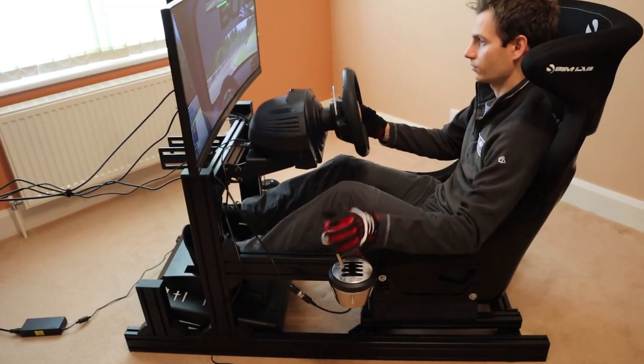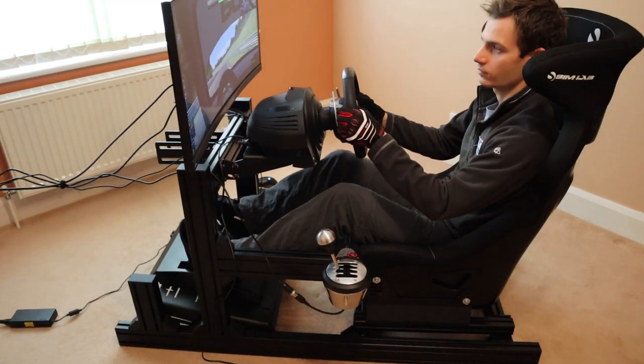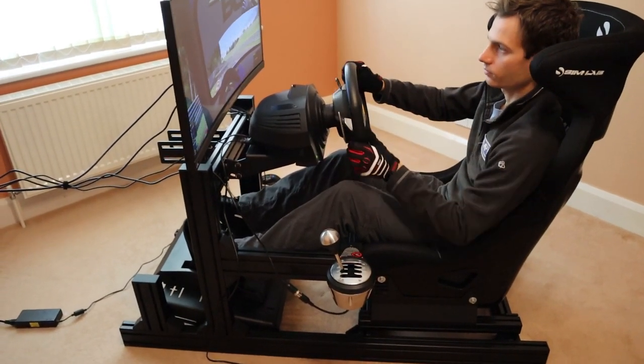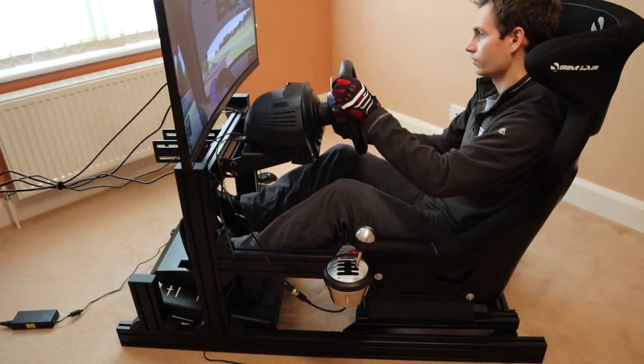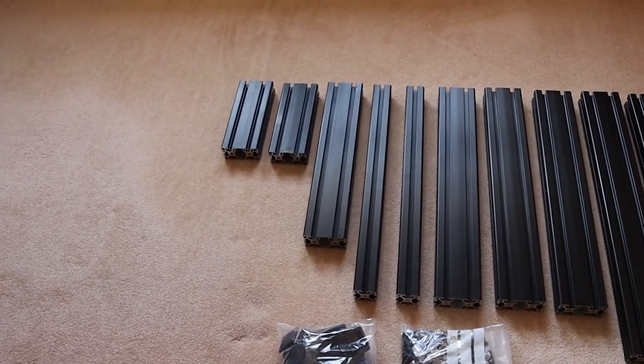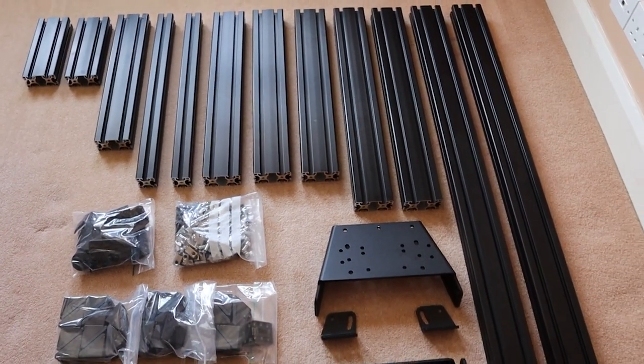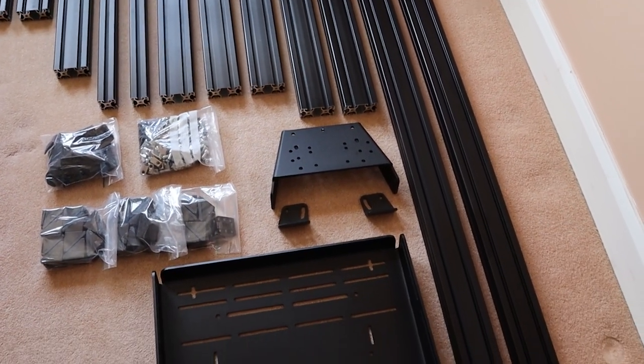Aimed at the mid-level market, the GT1 EVO currently retails for €399 without shipping — that's roughly £360 in the UK or $470 in the US. While you could probably source the aluminium profile slightly cheaper, the advantage of purchasing a kit like this is that everything comes pre-cut, with soft edges to fit together perfectly.